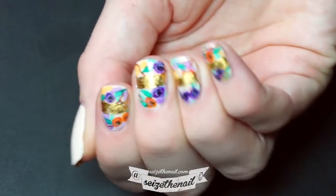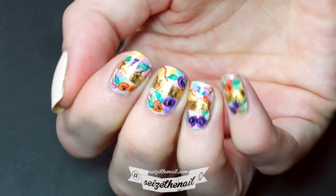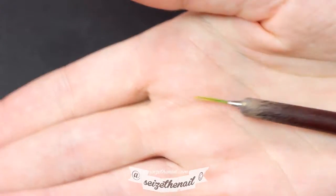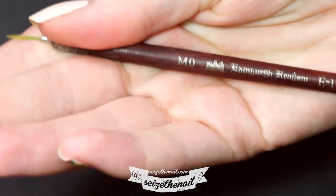Hey guys, this rose design with a gold band is inspired by and dedicated to my friend Kristina. I'm using a thin and pointy brush called Edinburgh Realism M0.